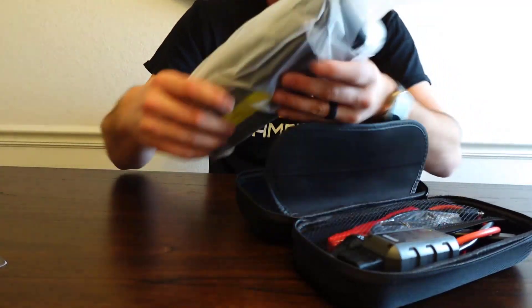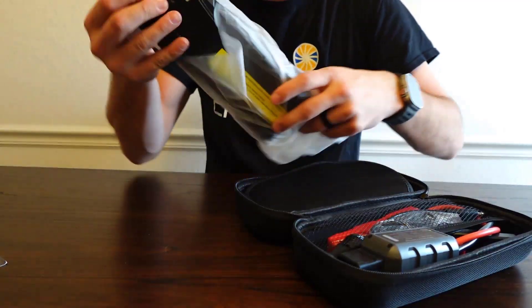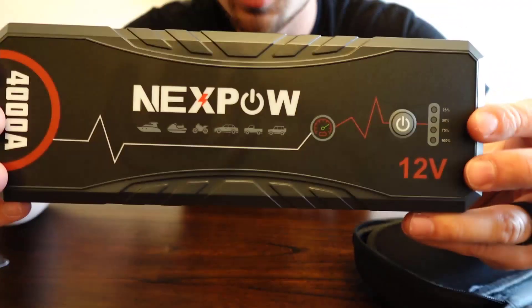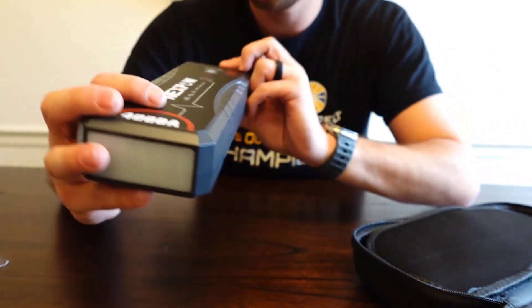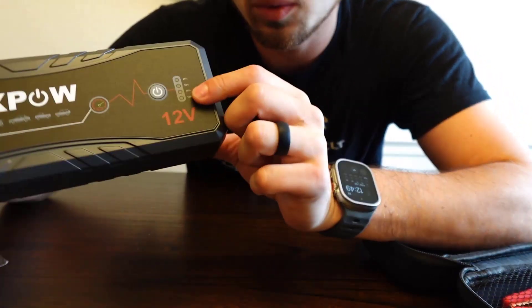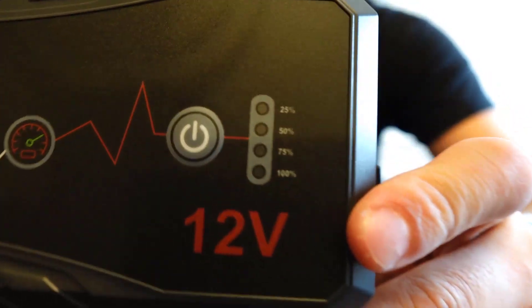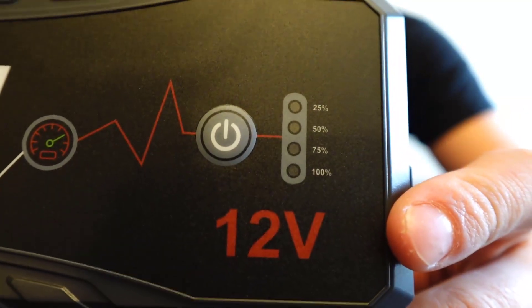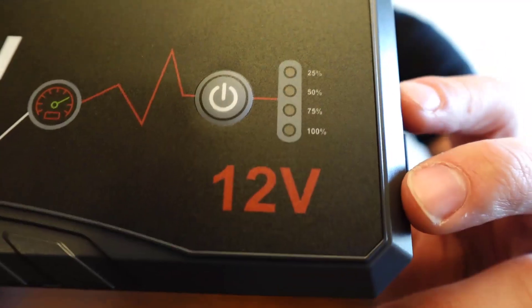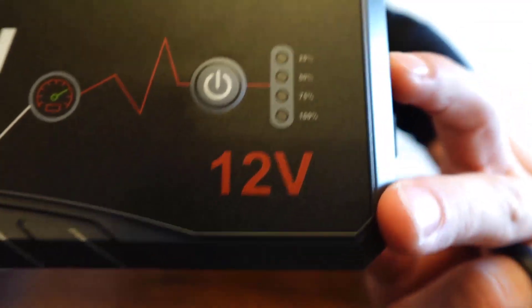It's in a nice sleeve — wow, it looks really sleek. This is how it looks straight out of the bag. You've got a power button over here, and this is where it has the battery indicator: 25, 50, 75, and 100 percent. It has a 24,000 milliamp hour battery built into it, so it also acts as a battery backup or battery pack if you need to charge your phone.